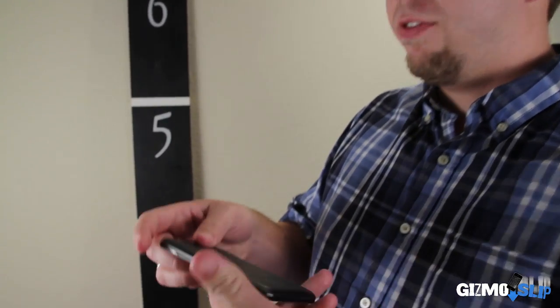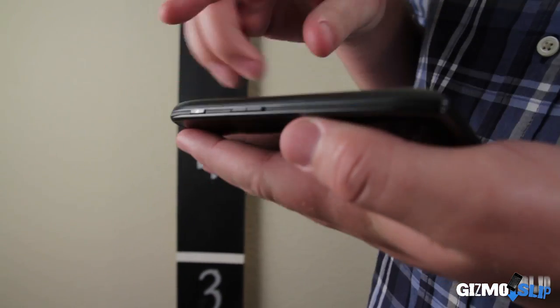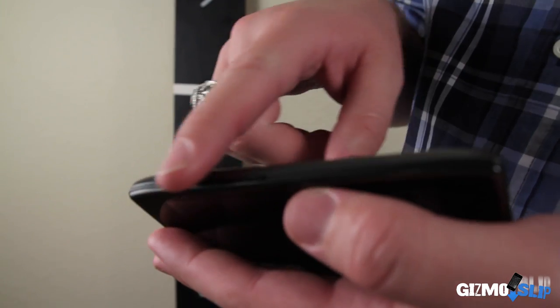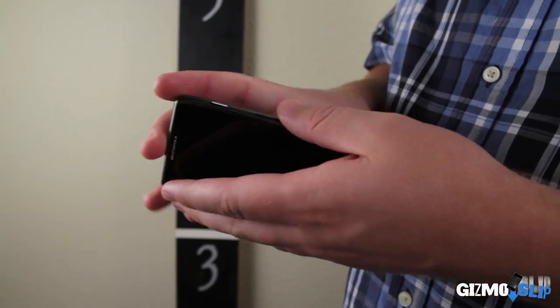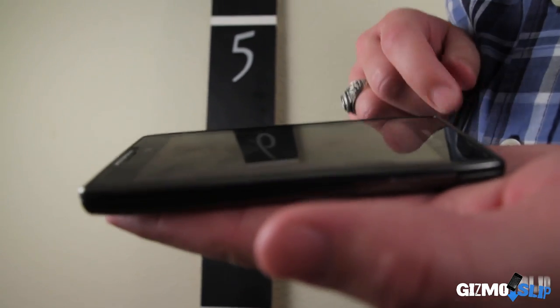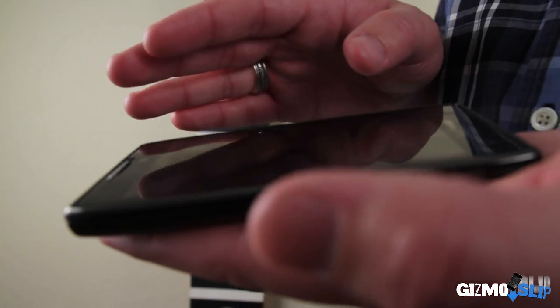Let me tell you why we think it might survive all three drops. First of all, we've got a Kevlar backing, and it's got this metalized slash rubberized plastic around the outside, and we think that might make it survive the corner drop really well. And as far as the screen goes, it's got this raised edge that might protect the glass on a direct impact.